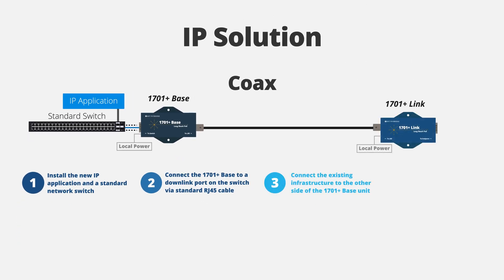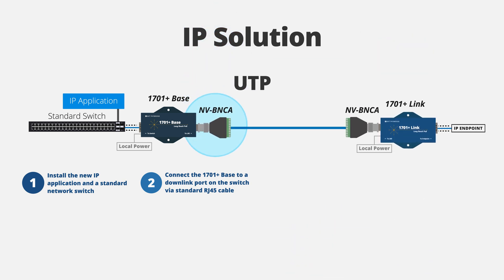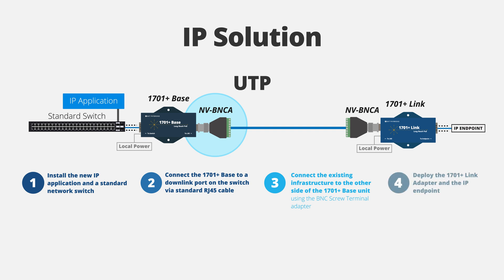Lastly, connect the existing coax to the other side of the base unit and deploy the 1701 Plus link and your IP endpoints. For two-wire deployments, use the BNC screw terminal adapter to convert the BNC connector to an eight-wire screw terminal jack.